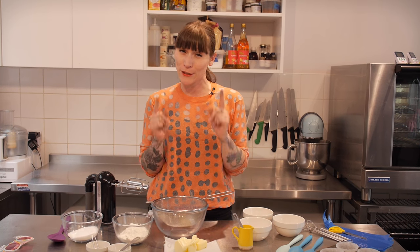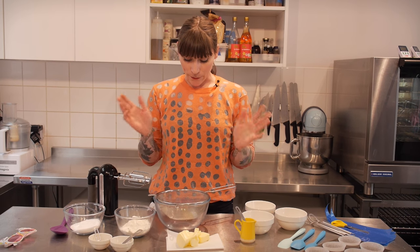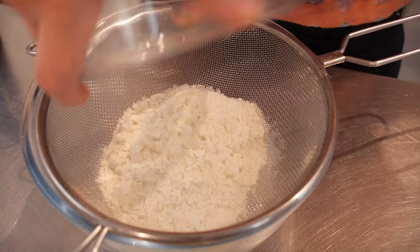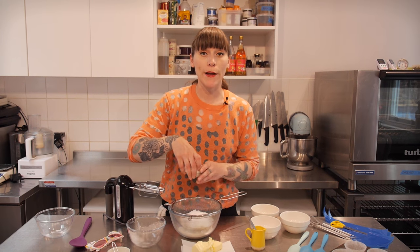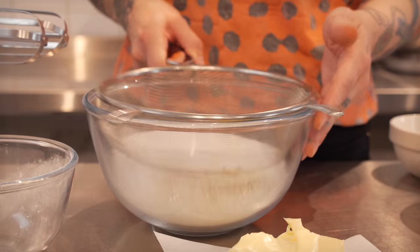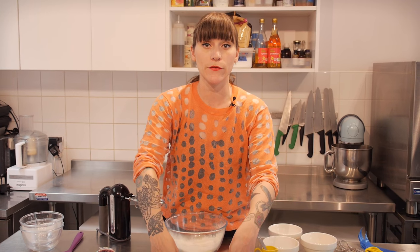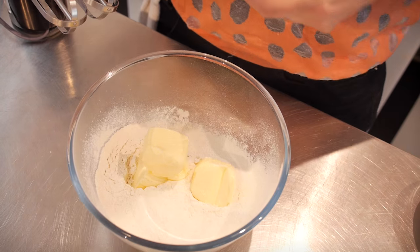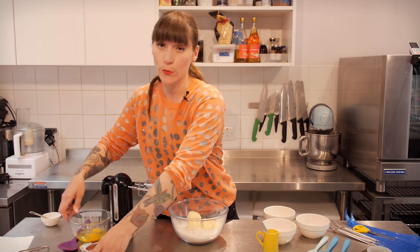So I'm going to get on with making the sponge. This is going to be slightly different to how we do it here at Crumbs and Doilies — I'm pimping it up for you especially; I'm going to marble the sponge this time. Normally we do a funfetti sponge, but for now I've got a small bowl and I'm going to put 125 grams of self-raising flour in the sieve, along with the same amount of caster sugar, a quarter of a teaspoon of bicarbonate of soda, 125 grams of soft unsalted butter, and a quarter of a teaspoon of vanilla extract, and beat that all together with two large free-range eggs.